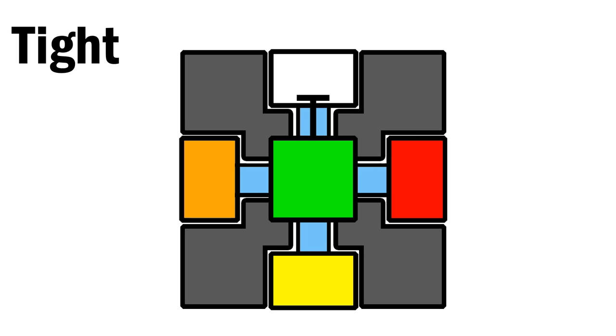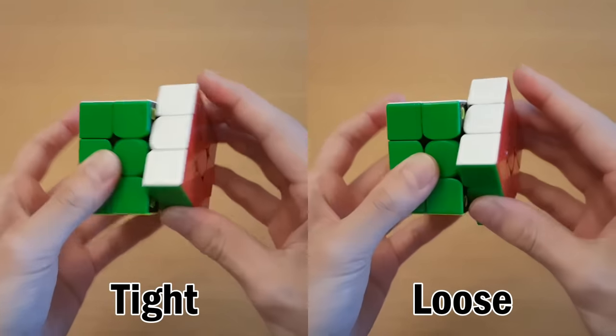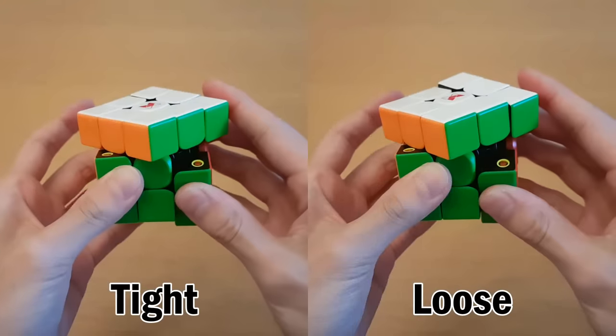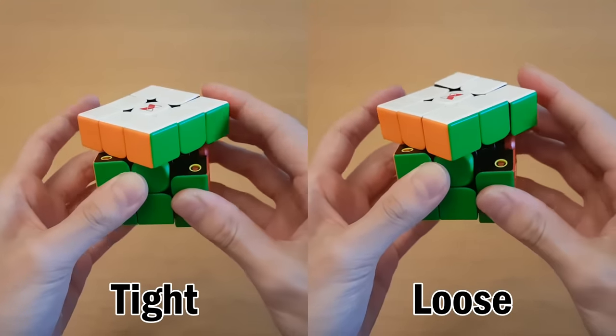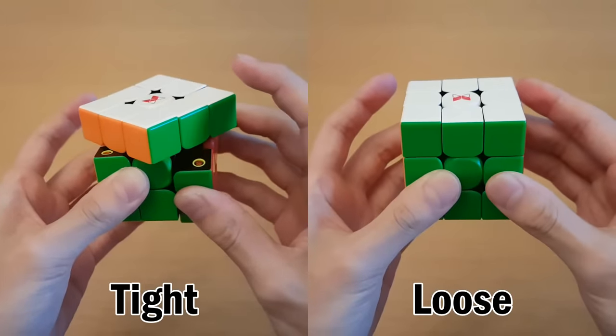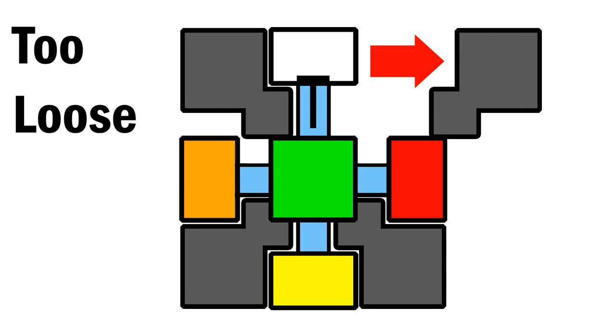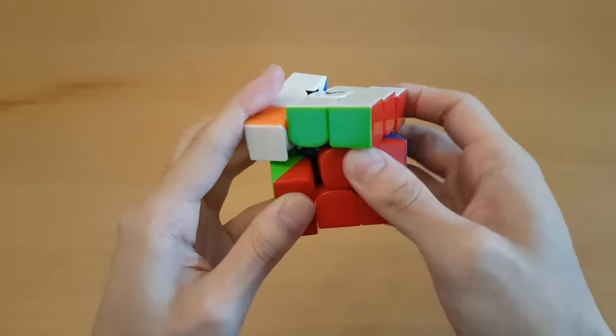What the screw depth does is it changes how much each piece is allowed to move. The main thing you want to look at when adjusting the screw depth is the corner cutting. You can test different amounts of corner cutting and see whether it's easier or harder, or just not even possible on certain settings. Usually the corner cutting is better when the cube is looser, but if you make the cube too loose, you'll also have to start worrying about pops and corner twists, and the cube just generally feeling very flimsy.